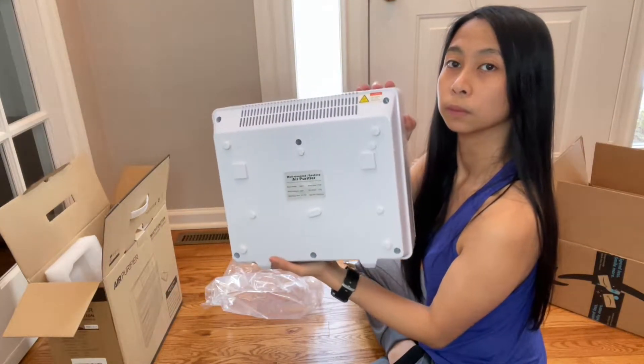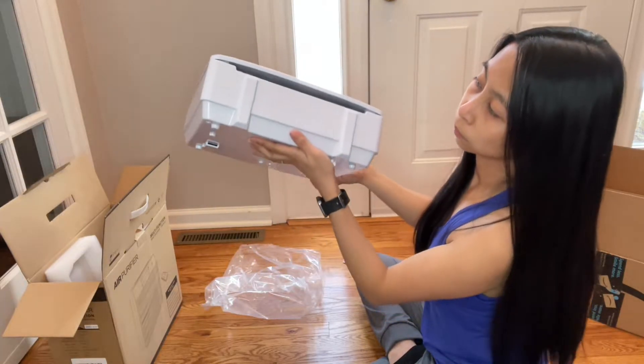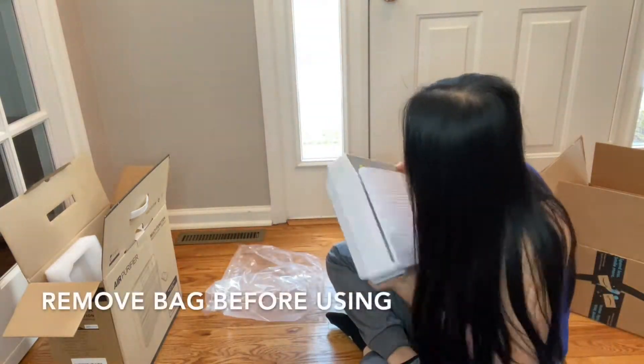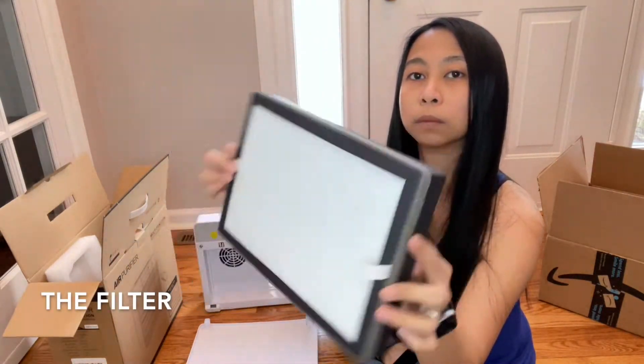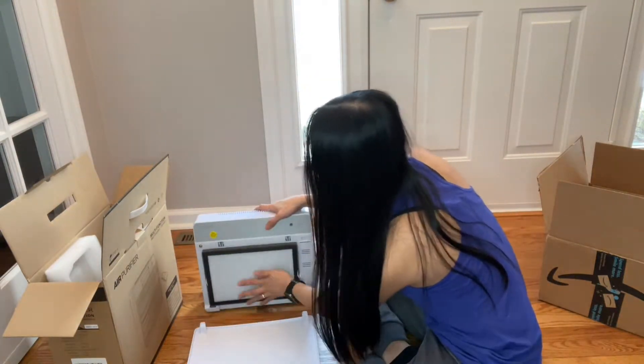It's really slim and lightweight. There's the bottom. Make sure you remove the bag before you use it. The filter looks like this — it's thick and it has tabs on it so you can easily pull it out.